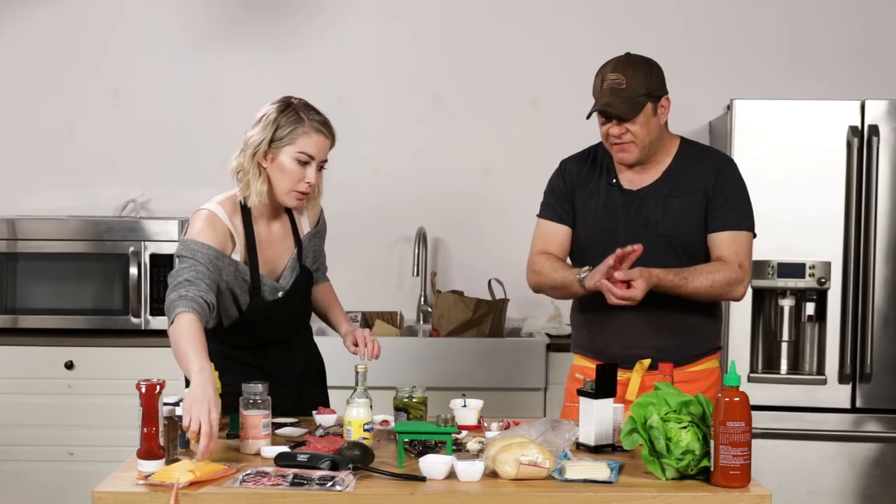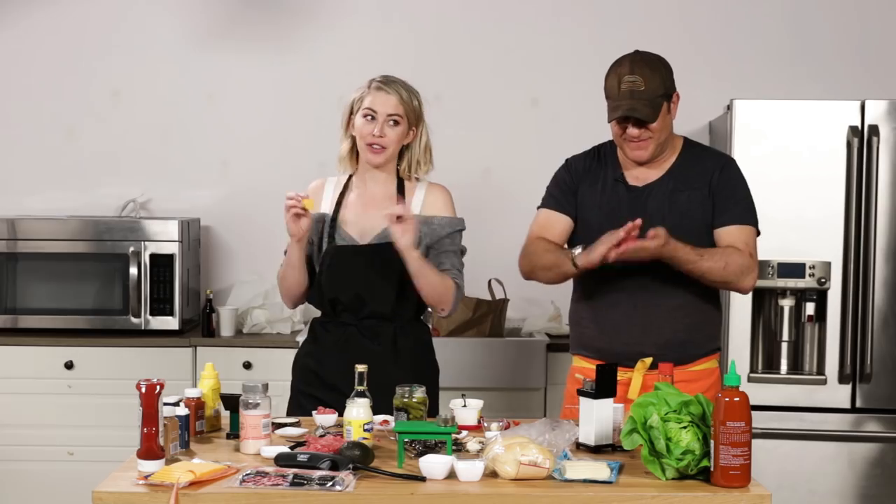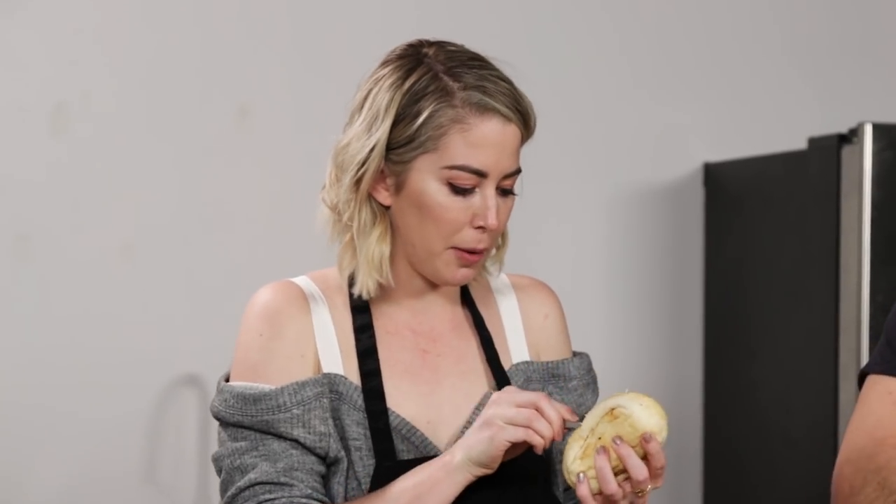Are you putting avocados on burgers? I'm not a fan of it. I am not either! Because we're in California and people put avocado on everything — it's just obnoxious. I think I have tinier fingers, therefore better tiny skills, therefore better tiny chef.